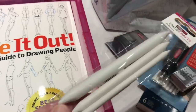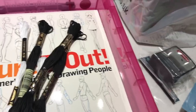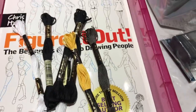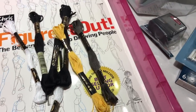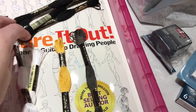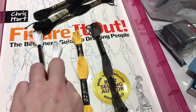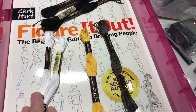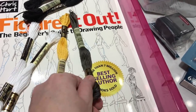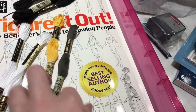I also got my DMCs that I need. Surprisingly for once, Hobbycraft had the shades I needed — so there were three 310s, two B5200s, so your bright white, this yellow shade which is a 725, and then a graphite grey which is an 844. So I managed to pick up those, and that means Chatelaine is now complete.